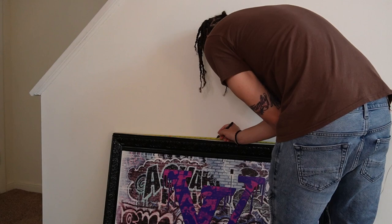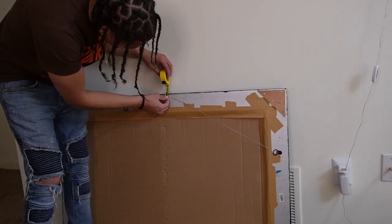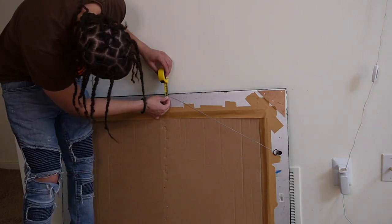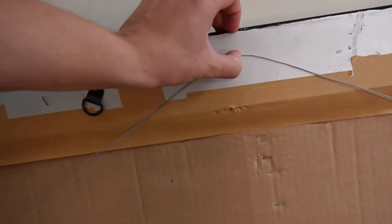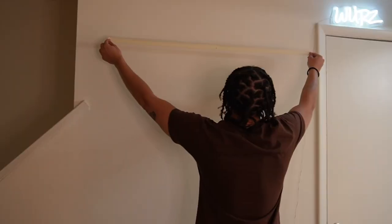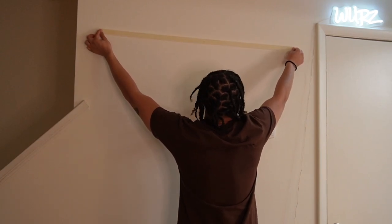The way that I'm finding where to put the hook — I'm taking the wire and putting tension on it to where it would be if it was actually hanging from there, and I'm just measuring that space. We're gonna do the same thing for the height too.